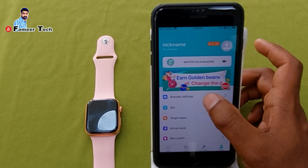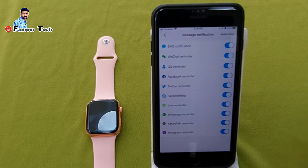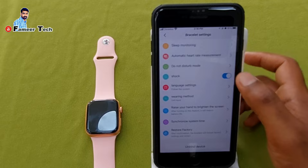You can also use the Braise Light Settings. The options include find equipment, message and notification. You will need to enable the message and the app. You will need to add battery life. There is app control, selfie, sleep monitoring, automatic heart rate measurement, and do not disturb mode.